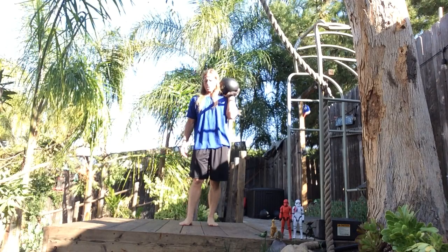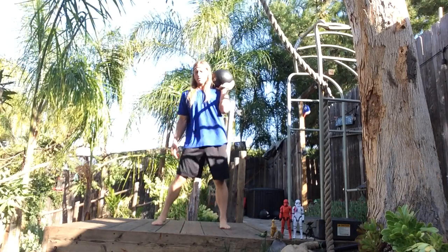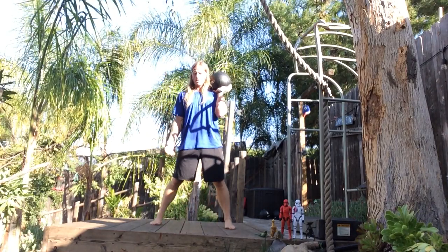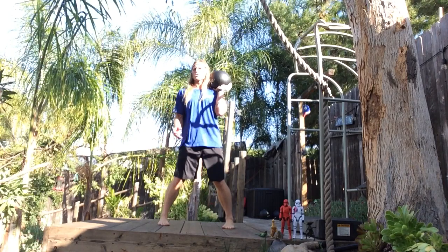Transverse Plane Squat Pivot Matrix Progressions. W Frontal Plane Preset, I Transverse Plane Preset — so wide and toes turned in.